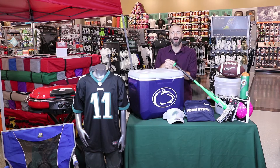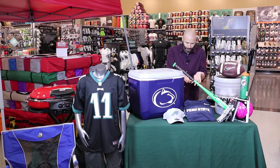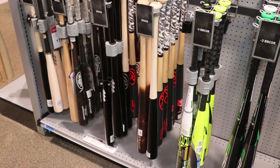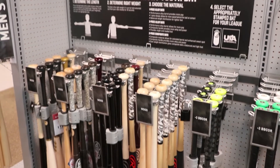They need new stuff. Plus, new equipment means they're going to be safe — keep your kids safe. You can go online to Dick's.com, find the product you want, buy it online, and then an hour later it's available for store pickup.